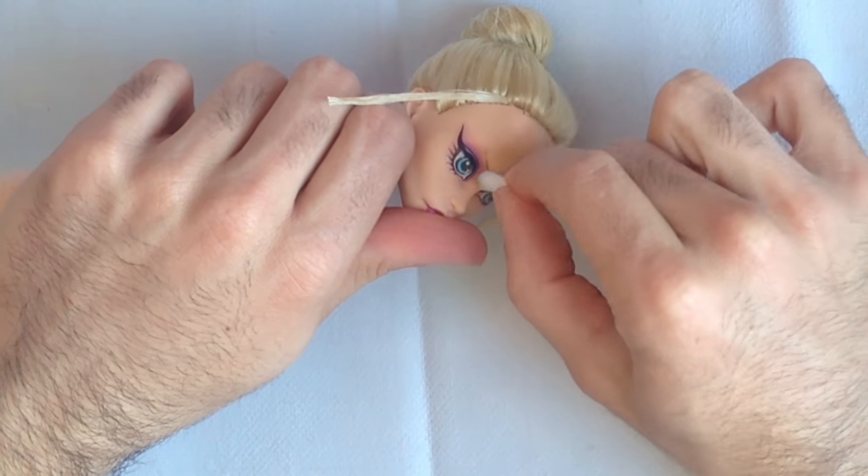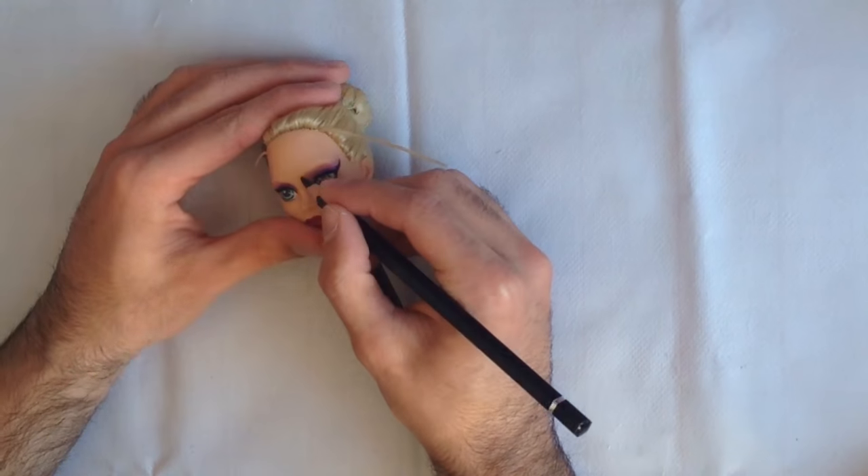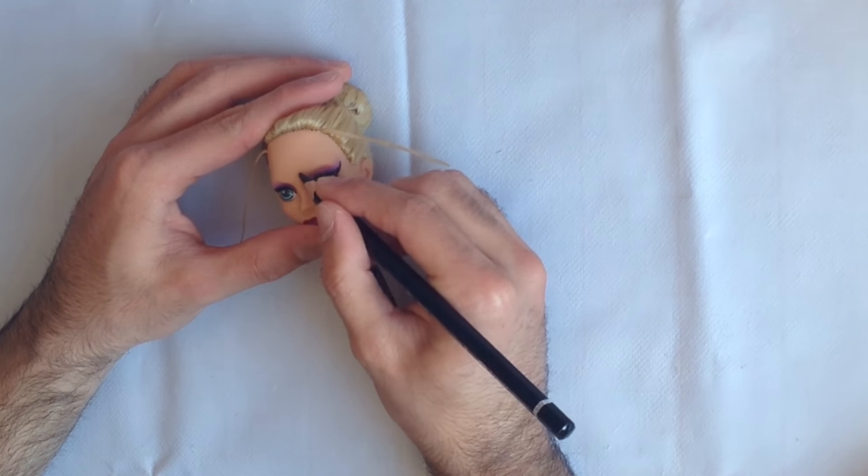Use nail polish remover to remove the eyebrows and then add some acrylic paint for a personal touch.